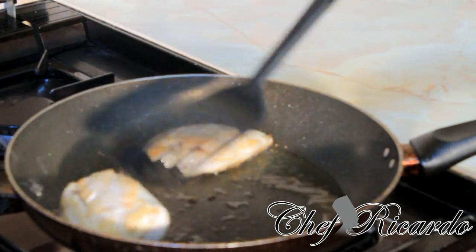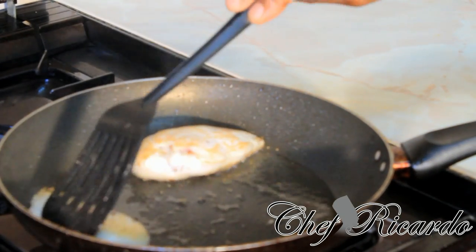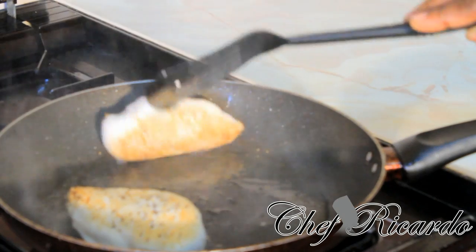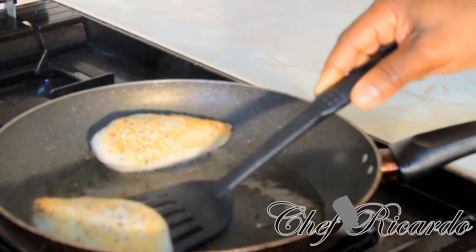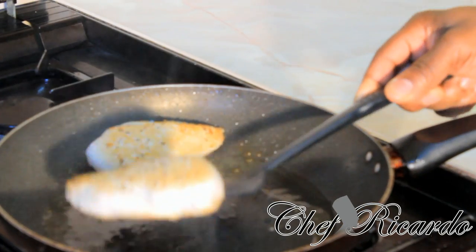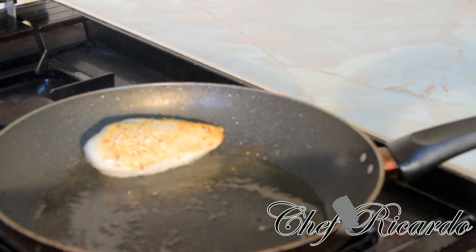Now we are going to just set these out and finish them off inside of the oven. Turn off my stove. So now we are going to finish them off inside of the oven.